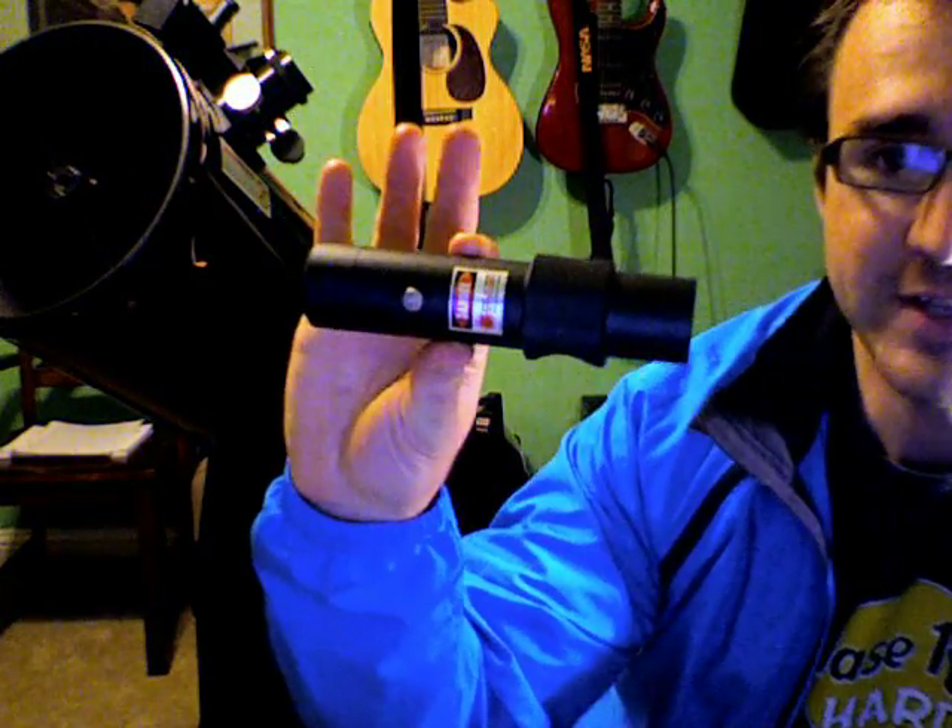Zimmel makes 4 Dobsonians, I believe — a 6 inch, an 8 inch, a 10 inch, and a 12 inch. This is the 12 inch, and it comes with a laser collimator.